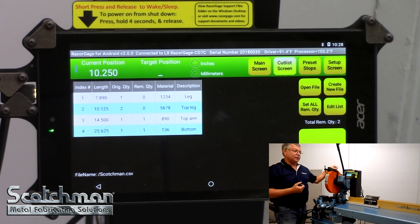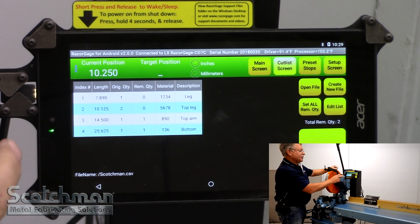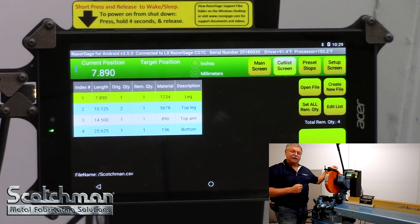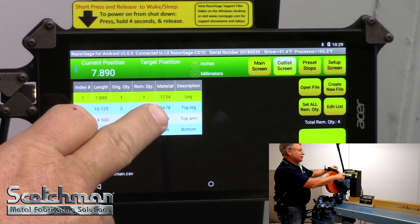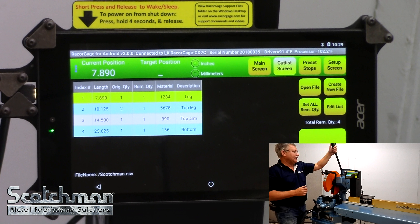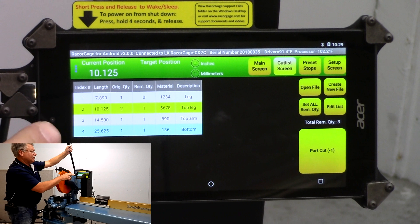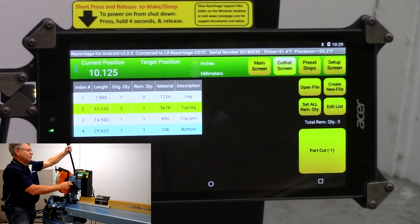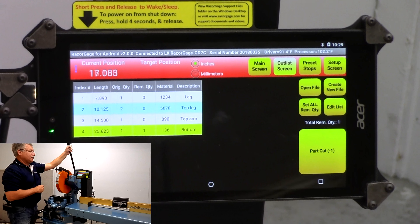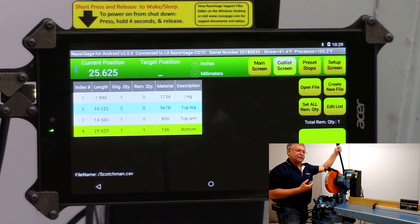The final option is actually building your own cut list. Here I've built a cut list on screen with four different cuts, all labeled. Touch the first button and it went to 7.890 — I've told it I want one piece at that length, with the material description and part number. When I make the cut at 7.890 and hit done, it automatically moves down the cut list to the next desired length, 10.125. I make that cut, touch the button, and it automatically moves to the next desired length, giving you a very easy-to-follow cut list so your operator can get the exact parts cut.